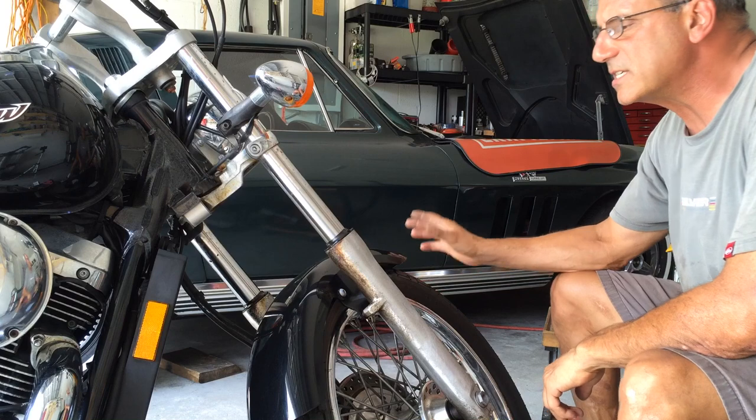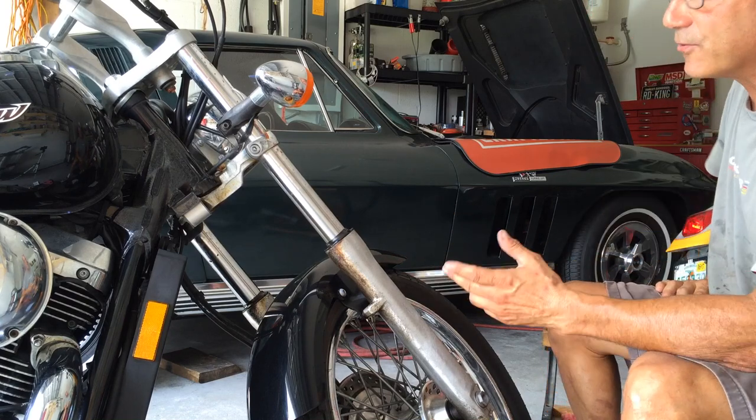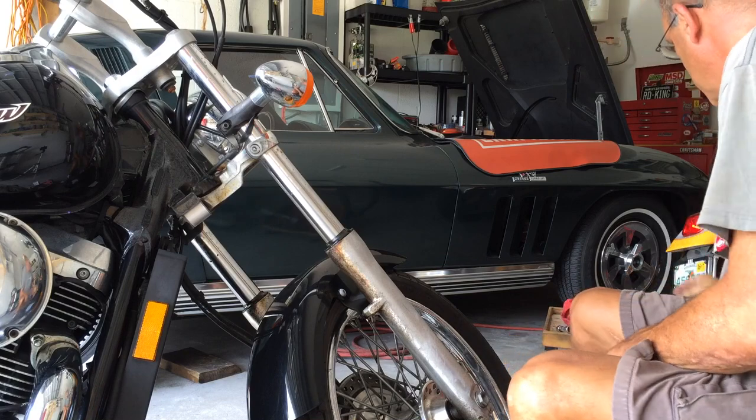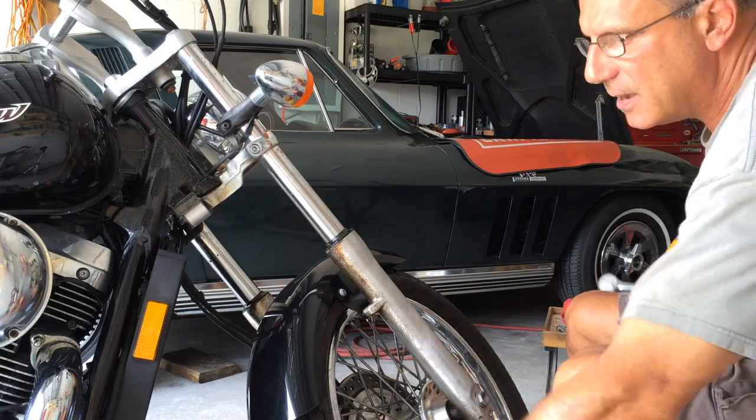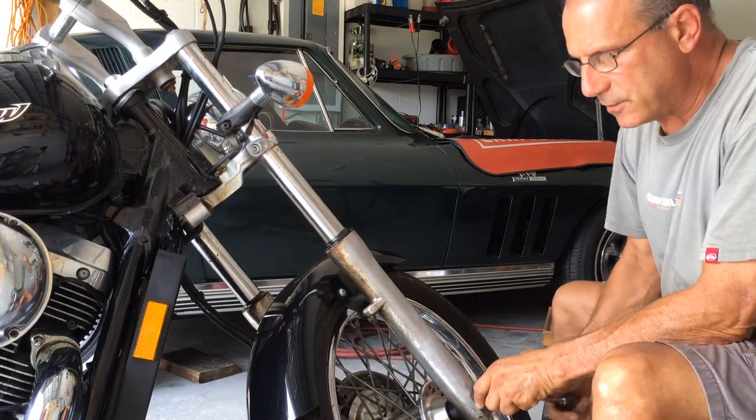This morning we're going to do fork seals on a Honda Spirit 750. They're all pretty much the same. I jacked it up, got it off the ground. This bike has a few issues — these forks are in a mess, they're leaking a lot.